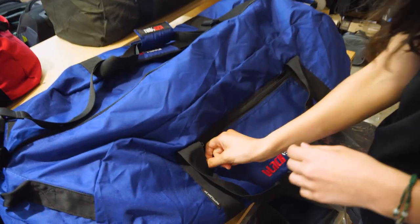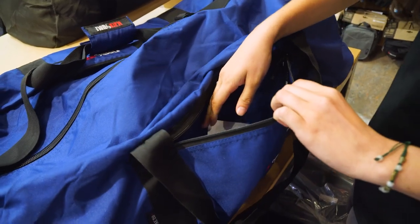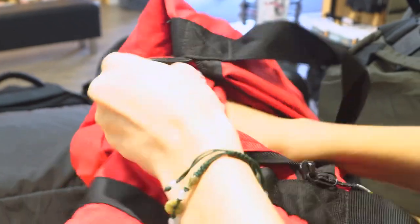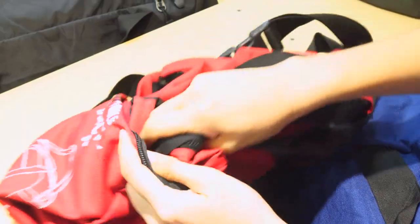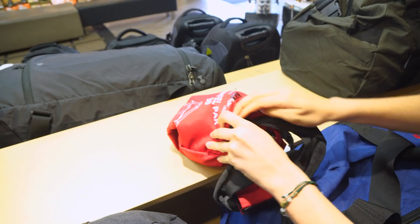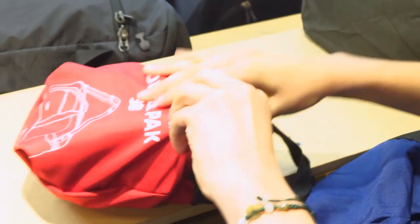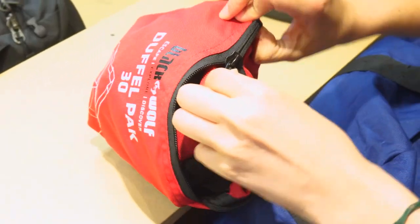The last feature would be this front pocket here. It's an extra pocket, but you can also pack the bag in there to store it. So you just unzip the pocket, turn it inside out and shove all the other bits of the bag inside the pocket. It might be a bit tricky but you just got to shove it right in there. Then once it's all in you can zip it up and it's all contained in that little pocket.